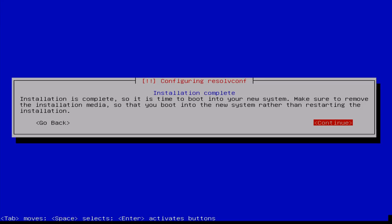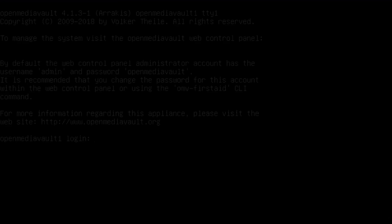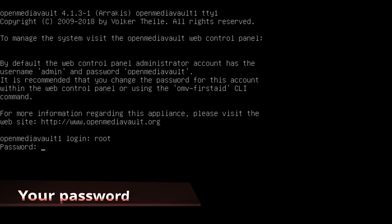Once installation and updating is done, pull out the USB drive and reboot the system. Once it reboots, log in as root, enter the password we set earlier, and hit Enter.